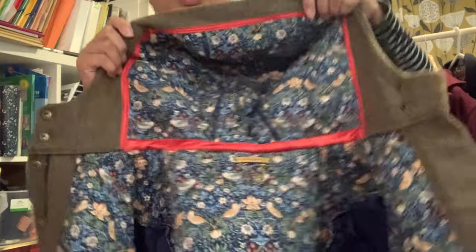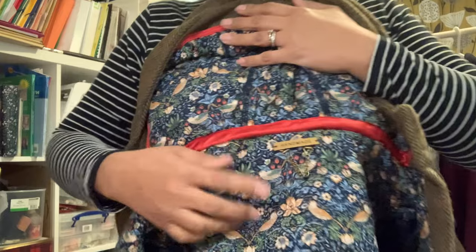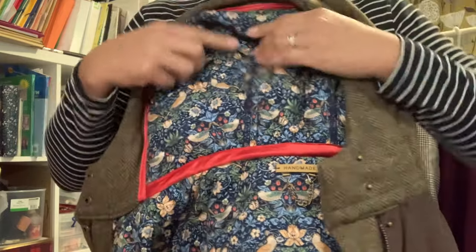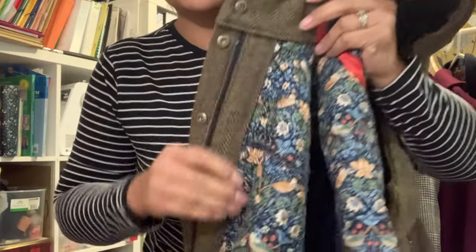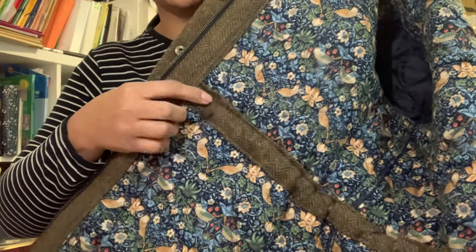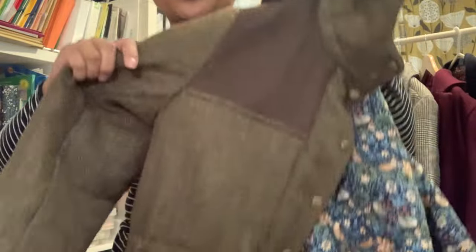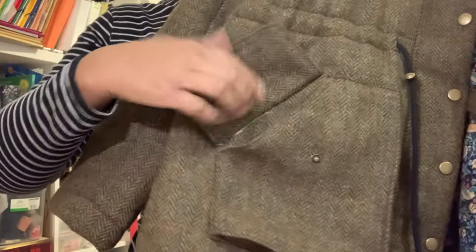Let me try it on and show you. That's the hood lining, there's the facing with the red trim, and there's my handmade label. On the inside, the seams are overlocked. There's the zipper on that side with overlocking, this is my waist channel, and that's the bias binding at the bottom. And here are the pockets. There's a tiny bit of fabric showing there, and here's the back.